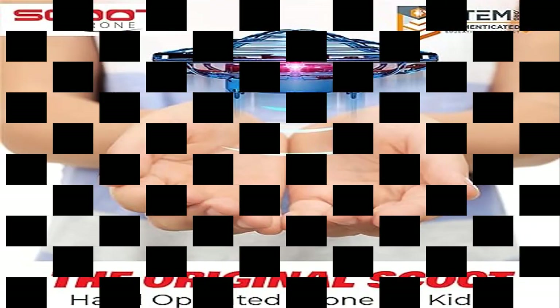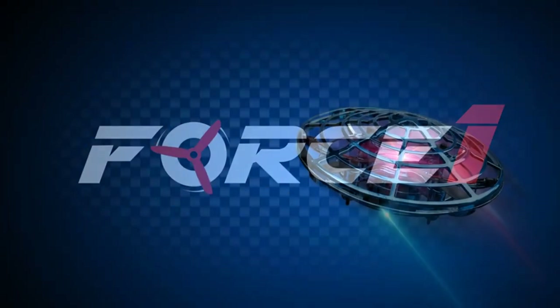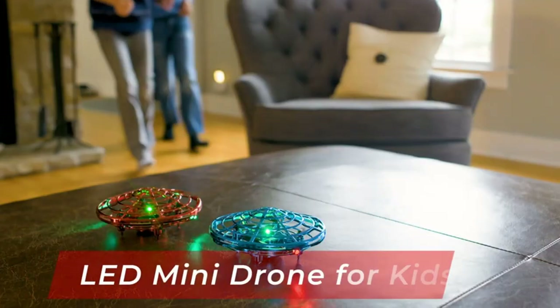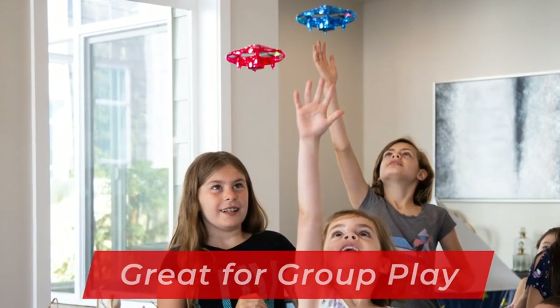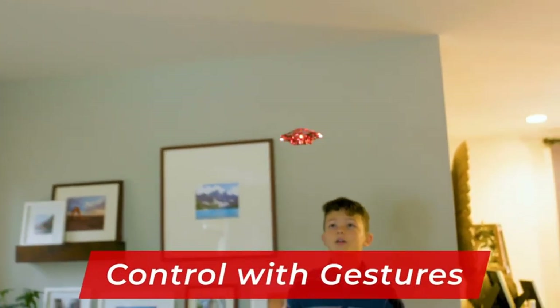Product 4: Force One Scoot Hand Operated Drone for Kids or Adults — Hands-Free Motion Sensor Mini Drone. This is the original Scoot Drone for Kids, the first and most loved hand operated drone in the Force One Scoot Drone family. Toss to launch this hand drone into the air and enjoy vibrant LEDs that light up this UFO flying toy with every flight.